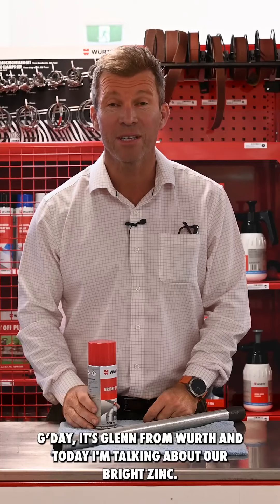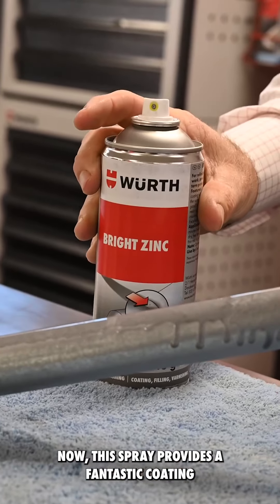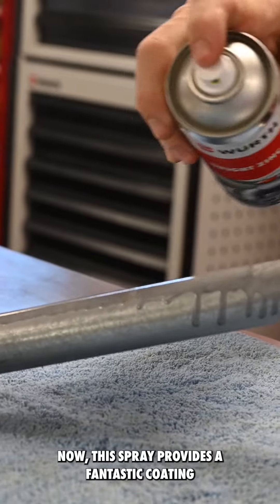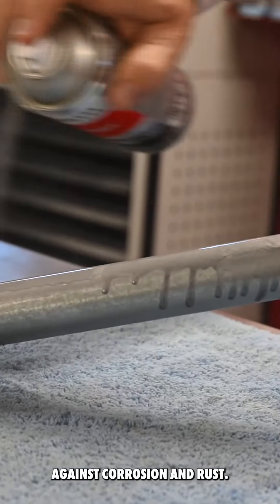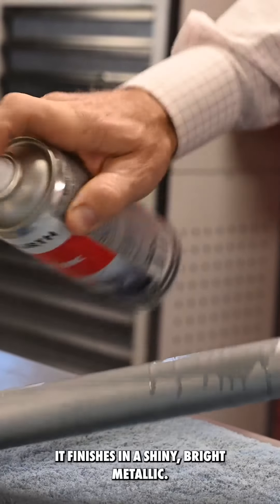G'day, it's Glenn from WORTH, and today I'm talking about our Bright Zinc. This spray provides a fantastic coating against corrosion and rust, and it finishes in a shiny bright metallic.